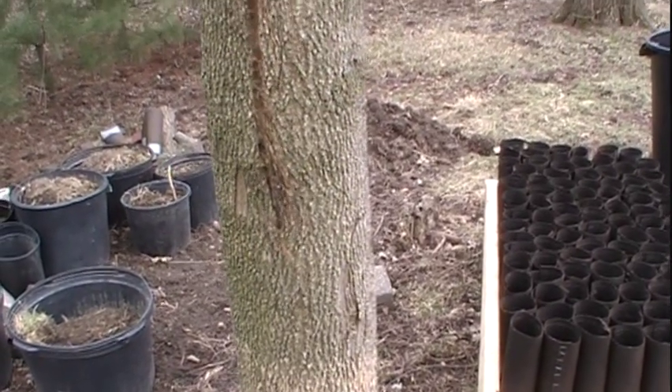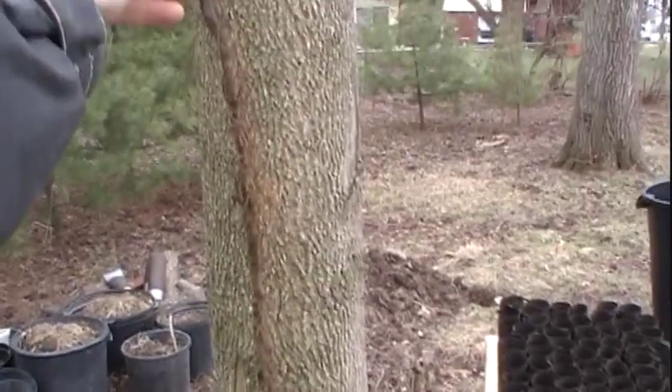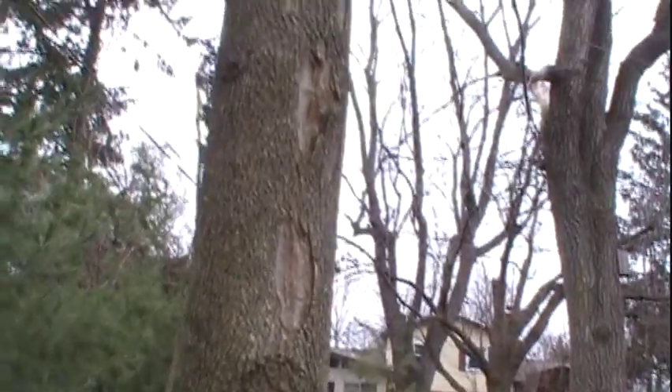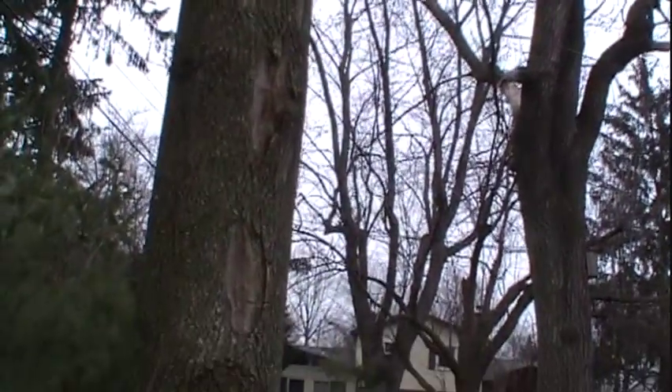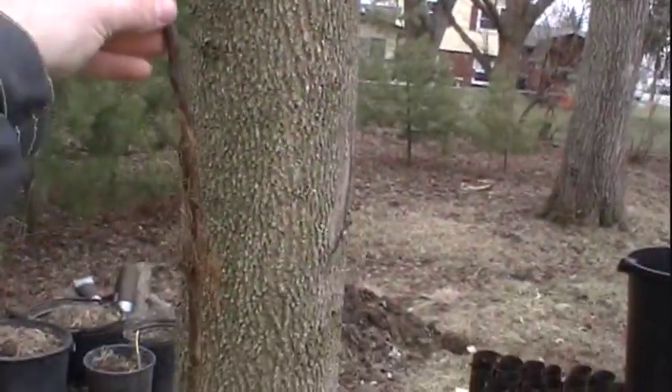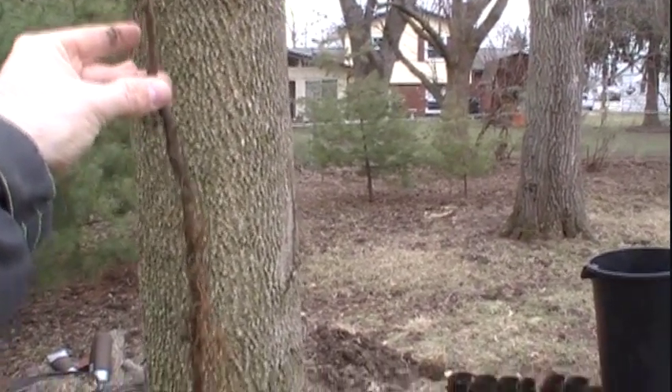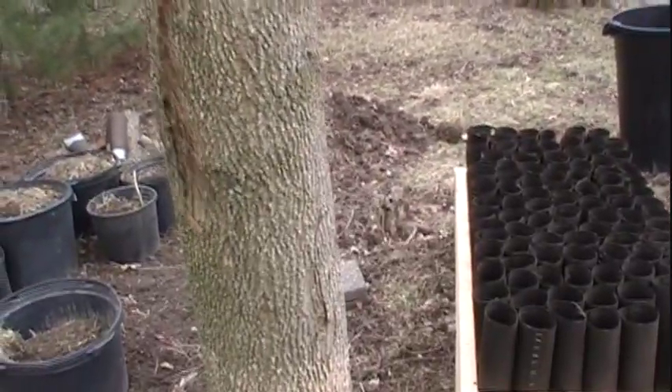Now that I've opened up the package of pawpaws, I can tell that these have very nicely developed root systems. And even though they're not particularly big up top, the root system — which about starts at where my fingers are — is very nicely developed.